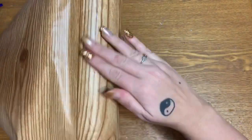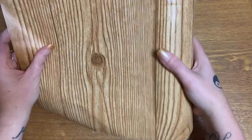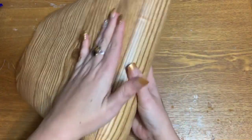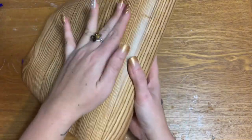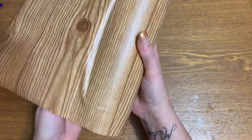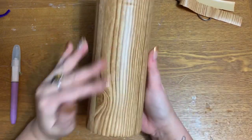If you get a wrinkle in it, that's just going to add to the texture of the wood look, so don't worry about it. I'm going to wrap this whole vase in this paper — I'm not going to make y'all watch me do that, it's going to take some time. I'll go ahead and get this covered, pause the video, and come back and show you what else we're going to do with it.